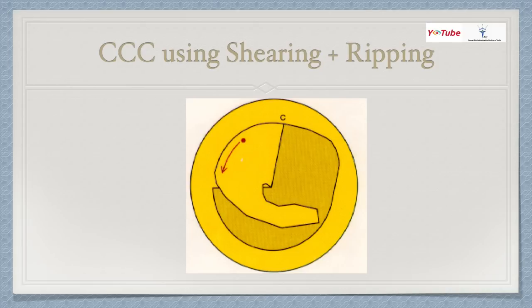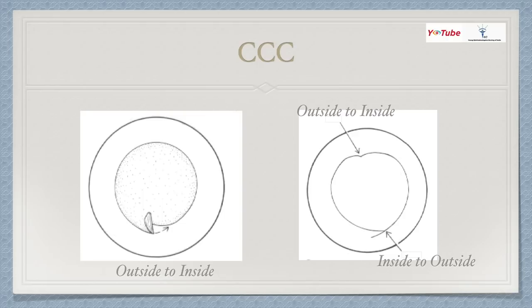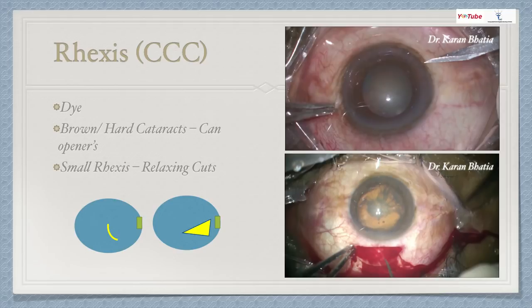When doing capsulorrhexis, start from inside to outside — not outside to inside. Inject dye in all initial cases; later you can use retro-illumination or a good red reflex. For brown, hard cataracts, do a can-opener rather than capsulorrhexis in initial cases. When you're a confident, experienced surgeon, you can do anything. For small capsulorrhexis, relaxing cuts are important: if you give a cut at 12 o'clock, give the opposite one at 6 o'clock. Give 8 to 10 relaxing cuts — not just two or four — as this relaxes the capsule effectively.